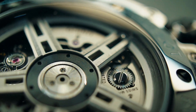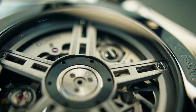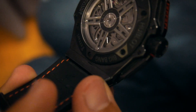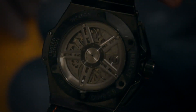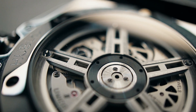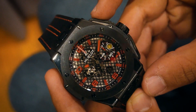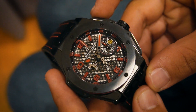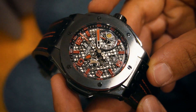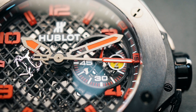Inside the black ceramic case you'll find the HUB 1241 UNICO automatic flyback chronograph movement developed in-house by Hublot. The HUB 1241 UNICO movement is built up out of 331 components. It operates at a rate of 28,800 BPH and has 72 hours of power reserve. The movement has a 60 minute chronograph with flyback function, allowing it to snap back to 12 o'clock instantly after resetting the chronograph.